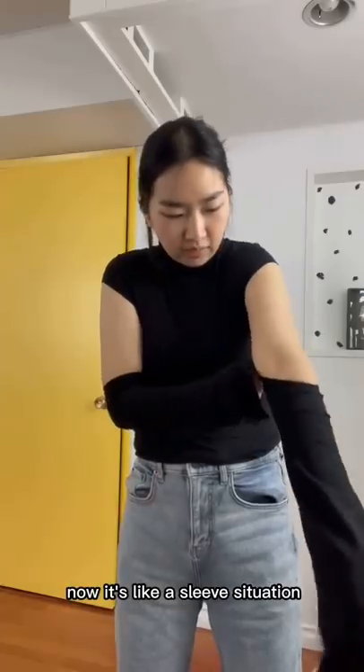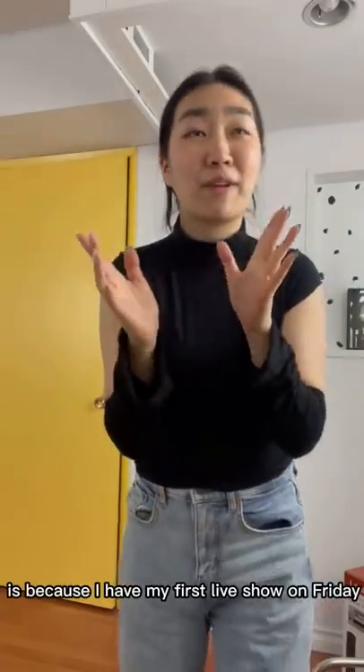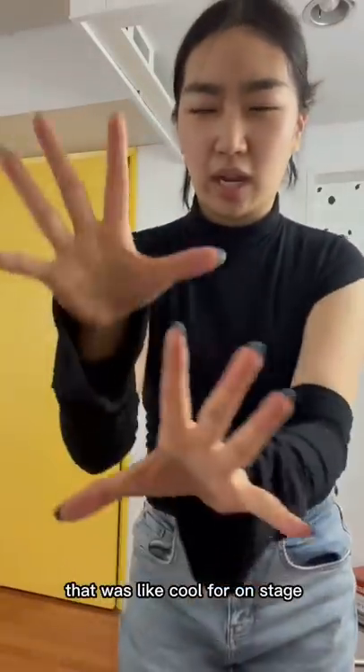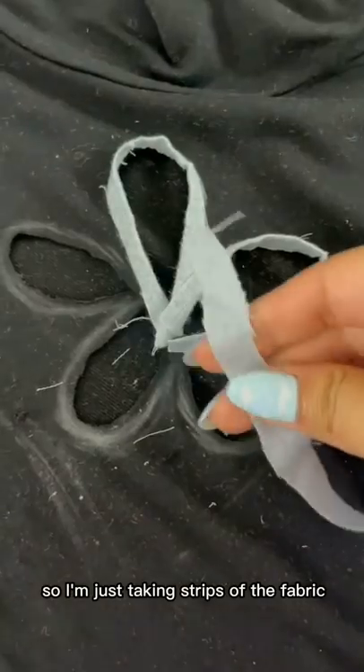Now it's like a sleeve situation, and I want to make a little flower cutout. The reason I'm making this is because I have my first live show on Friday — I really wanted to make a DIY outfit that was cool for on stage. So I cut out the flower.